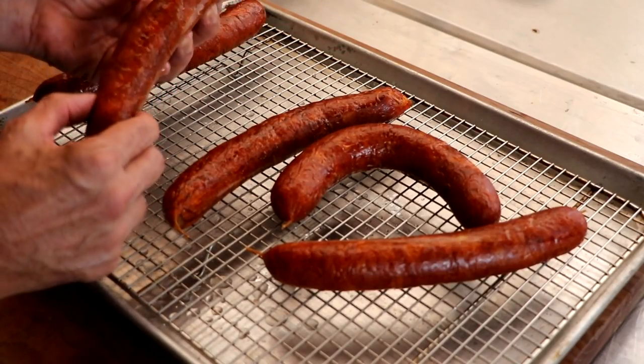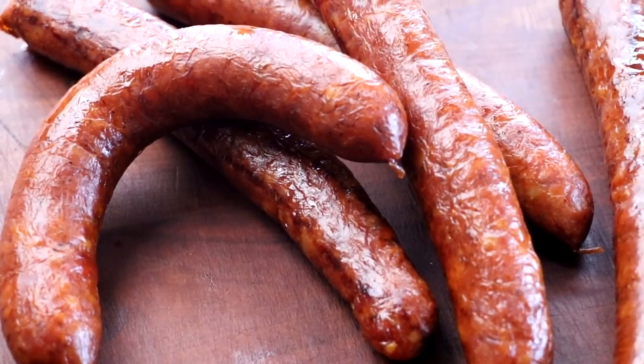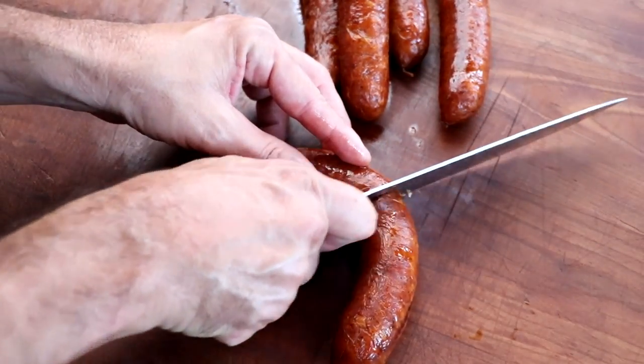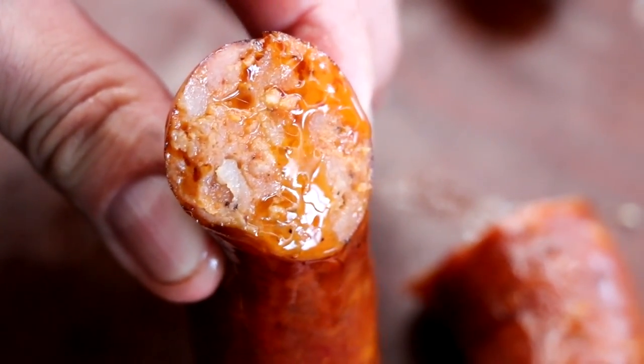I'm going to take these sausages, reheat them up, and give them a taste. Smoked Hungarian sausage — absolutely beautiful. I'm loving the color. Smooth slice, tight casing. And those paprikas — I think they make the sausage. Don't substitute the paprika for Spanish paprika or just regular paprika that you get at the store. Try to get your hands on Hungarian paprika if you want the real deal. That is a really, really tasty sausage. Very juicy, nice and smoky, not too spicy. The flavor is incredible and the texture is spot on.